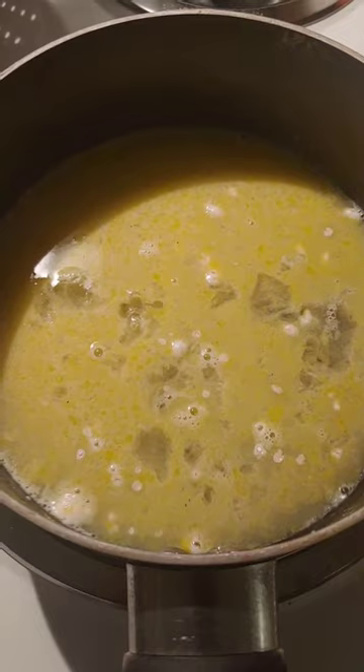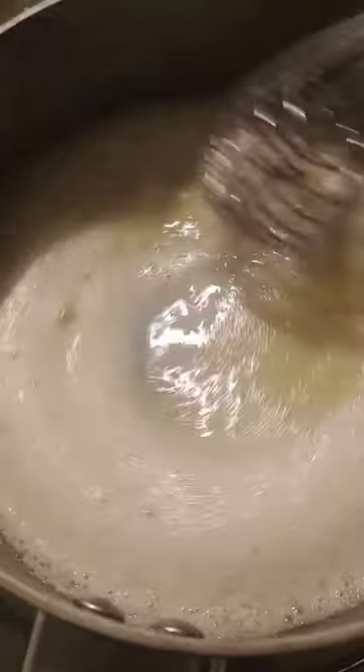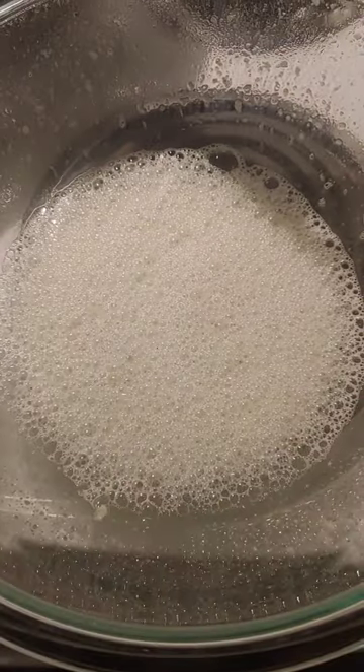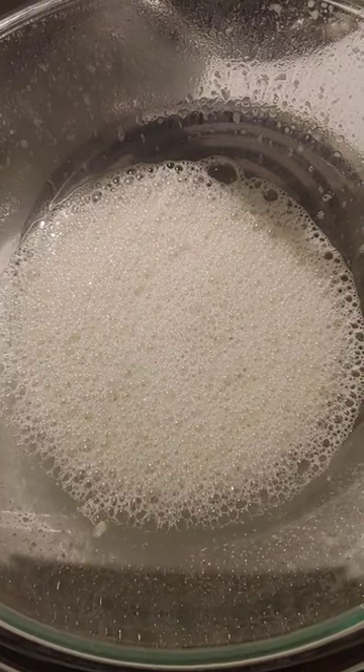Now I'm just gonna heat this up on a low level, whisking constantly. This is what it looks like after about three minutes of constant whisking. Now I'm going in with my milk frother — this is basically what 30 straight seconds of using a small hand mixer on high speed can do.